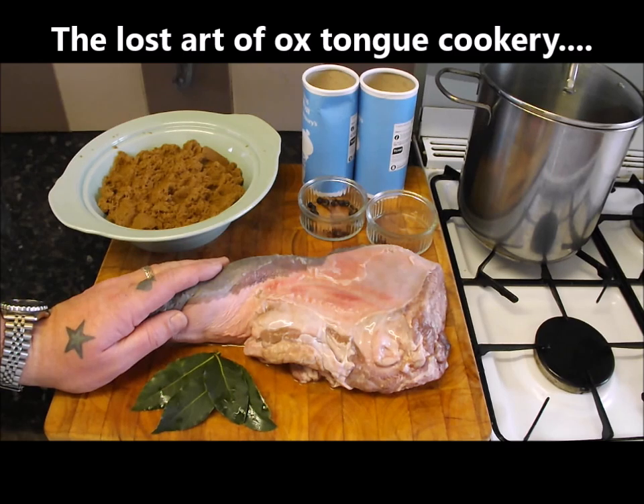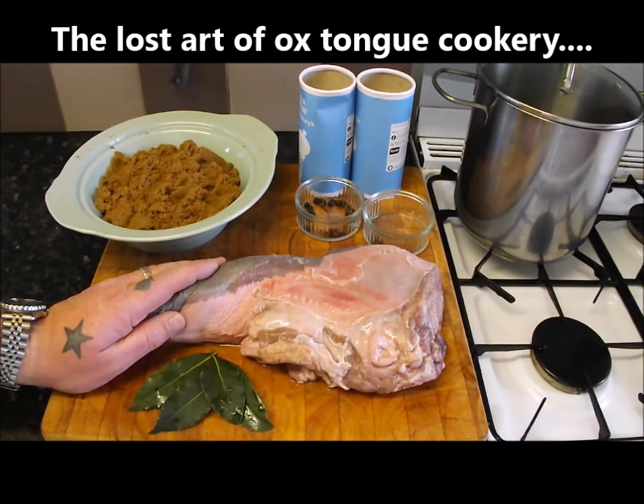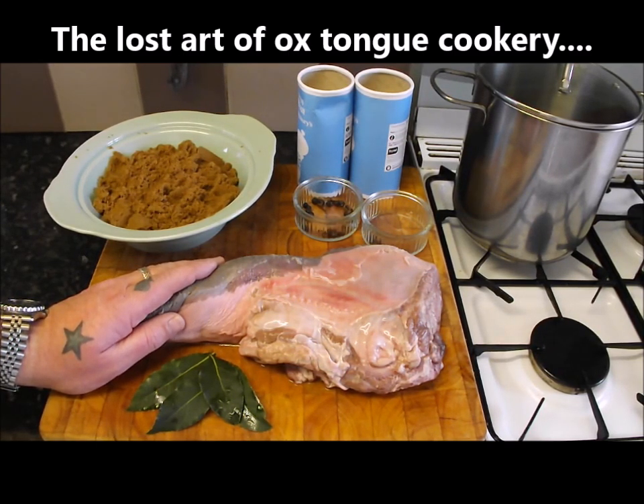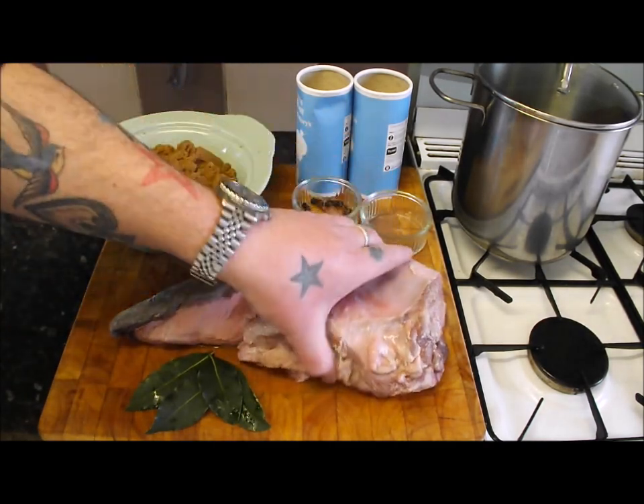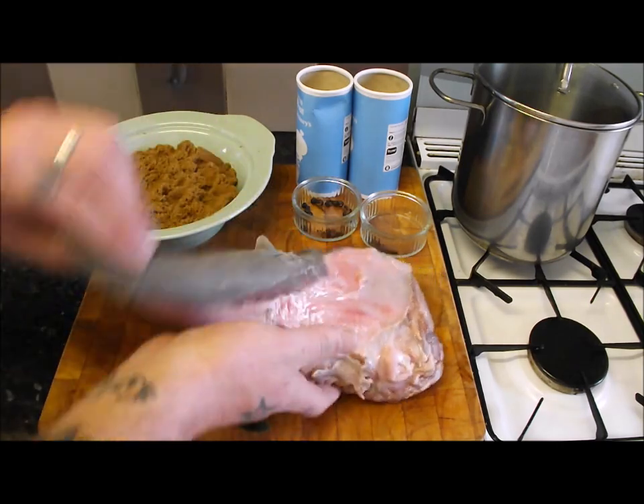Hi there. Today we are going to do how to cook and prepare an ox tongue. This evil looking brute. It's a hell of a bit of meat. It's mad. It doesn't even look real.